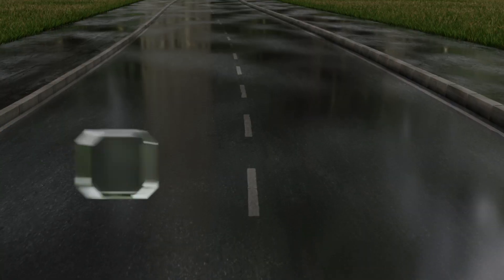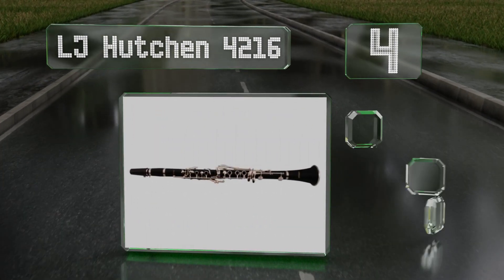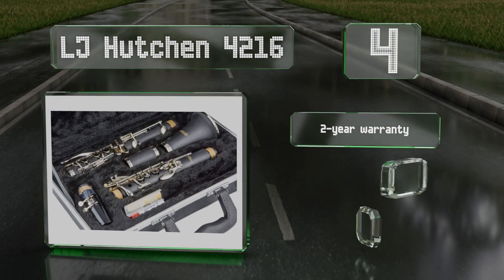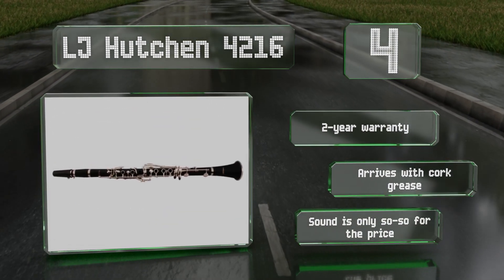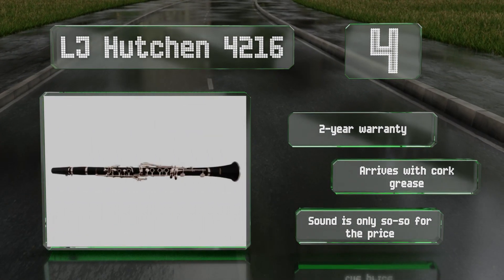At number 4, while it's not a professional-grade instrument, the sturdy brass keys, satin-finished ebonite body, and double-bladder cushion pads on the LJ Hutchins 4216 provide durability and comfort that can withstand the daily rigors of extended practice sessions. It includes a two-year warranty and cork grease, but the sound is only so-so for the price.